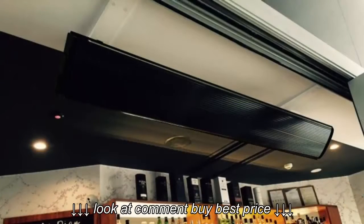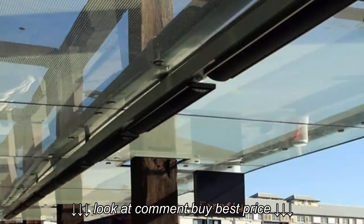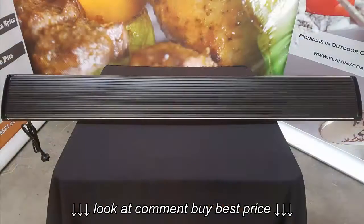The Outdoor Central Infrared Radiant Strip Heaters are backed by an 18 month warranty and are excellent value for your money.